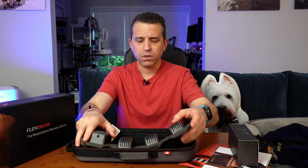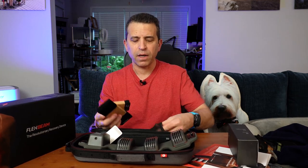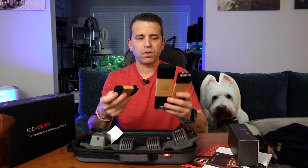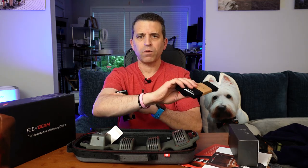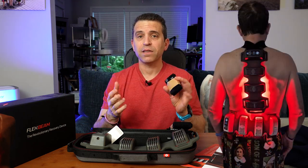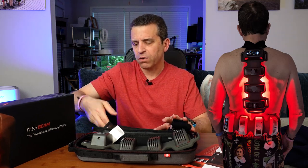You also get different straps depending on which body part you're using it on — you get three sets. There's a smaller one for attaching to your elbow or ankle. There's a medium one I use for attaching it to my back. I also put it around my neck and let it hang on my back, which allows me to work my spine and help with energy.